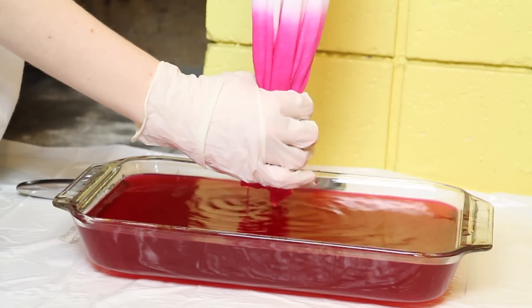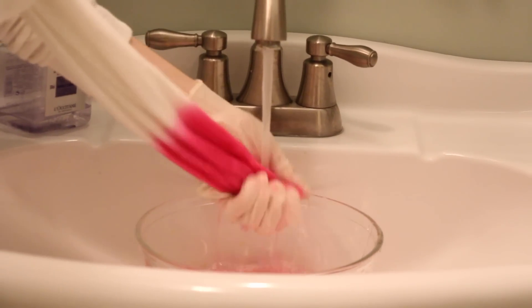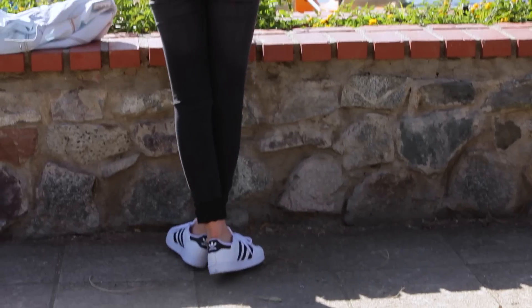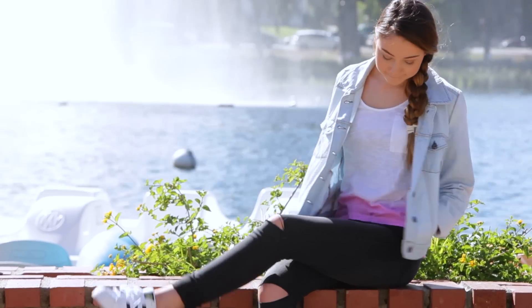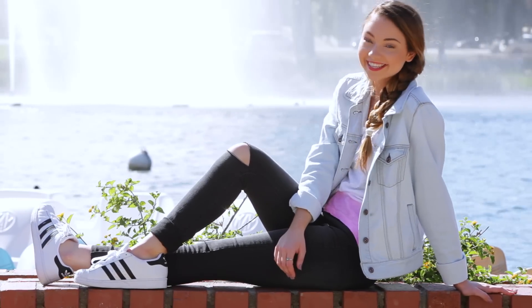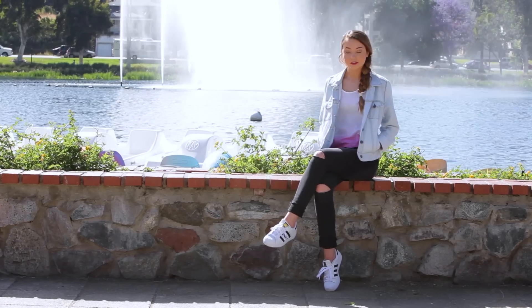Wring out the excess water and dye from your shirt, then rinse with cool water until the water runs clear. Let your shirt dry completely and you are done. These dip dye shirts are a great way to add a fun pop of color to your outfit during the spring and summer. I have on the same black jeans but cuffed at the bottom, my Adidas Originals, and a light wash denim jacket from Forever 21 because I love how it went with this outfit.